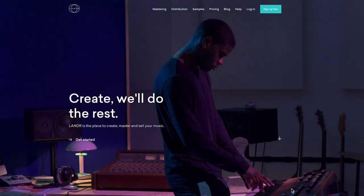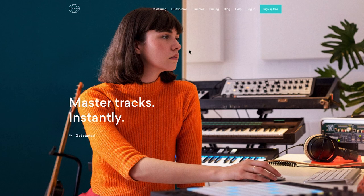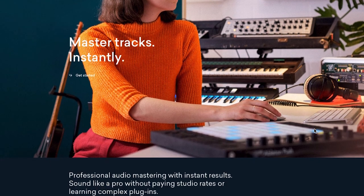I then went through and mastered all the audio in the film using an Adobe extension called Landr — L-A-N-D-R. They offer a really great service. You can actually bring it into Adobe Premiere for free and master all of your audio. I've been using it on all of my new videos and highly recommend you check it out.